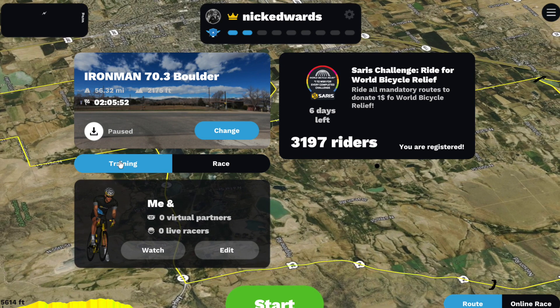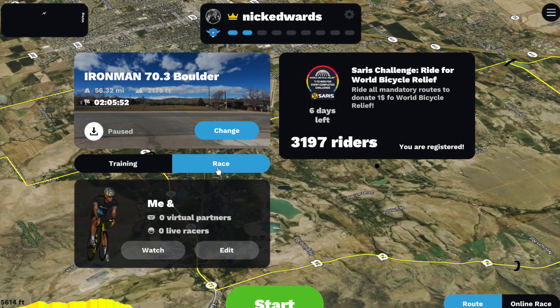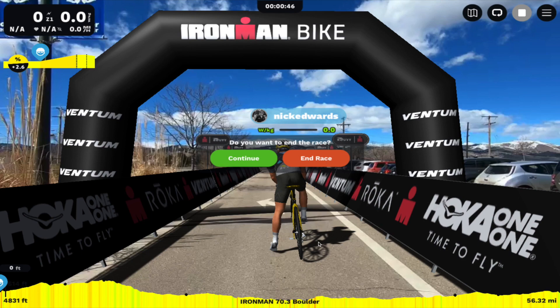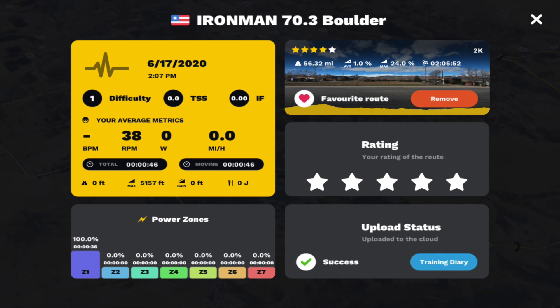Race mode is accessed by clicking the race tab right under the course. When you finish the course, be sure to click End Race and verify that your activity uploads to the cloud. Once you've verified that your activity is uploaded to the cloud, you can head to the Ironman Virtual Club website and check your progress for the race.